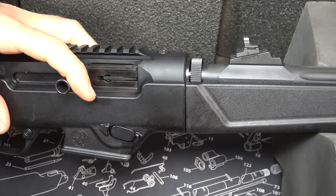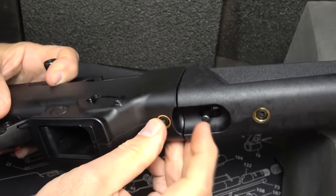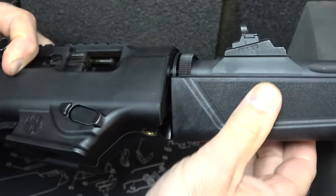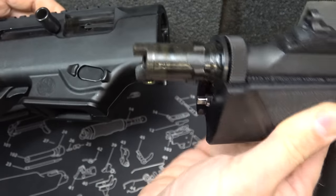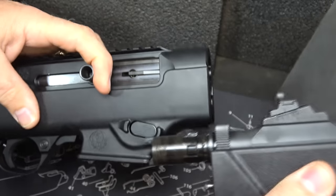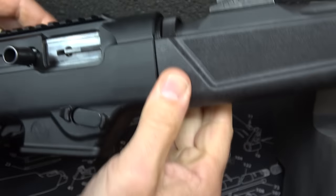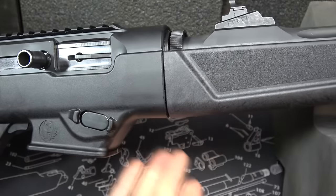Let's get a closer look at the takedown. First, bring the bolt back. Then right here at the bottom there's a little lever — this is the same as on the Ruger 10/22 Takedown. Just lift it and turn it clockwise, and the barrel assembly comes right out. You can see the lugs and how they lock it down — that's all you do to break down the rifle. To reassemble, pull the bolt back a little, get it at an angle, find the way it fits, snap it, and it locks in automatically.